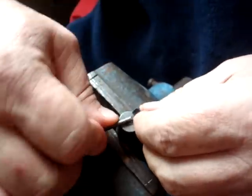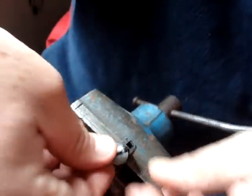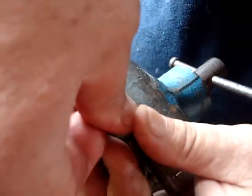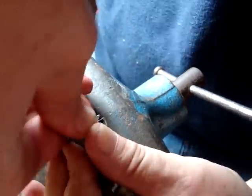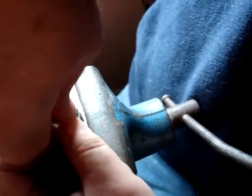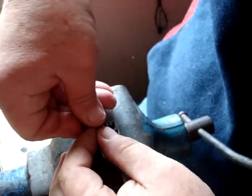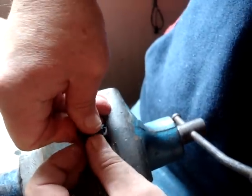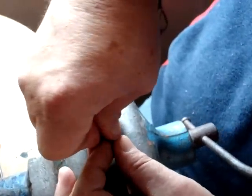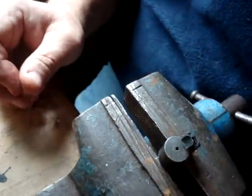What I did there is I took the extractor and pushed it on the spring. There you go — and you just slide it in place.